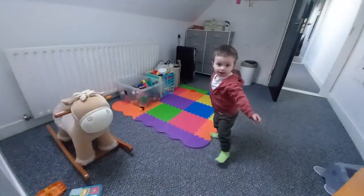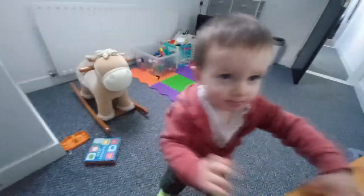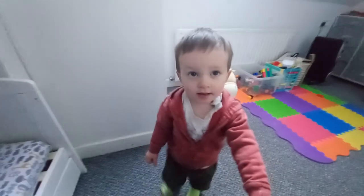Good morning William. Are we doing a project planned for this weekend? What's our project? Let's have a little think about it. What are we gonna do?